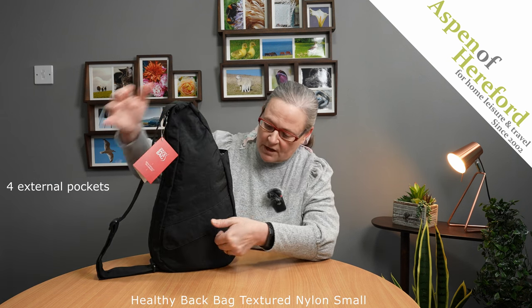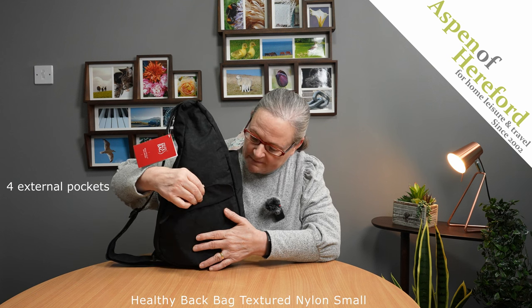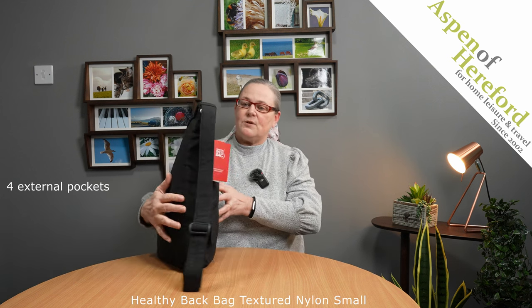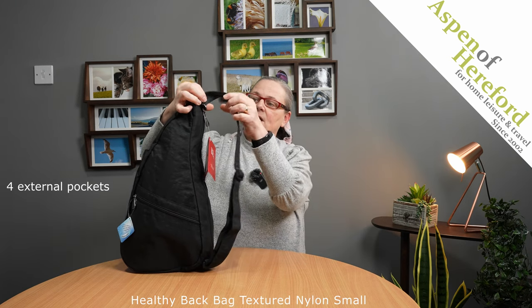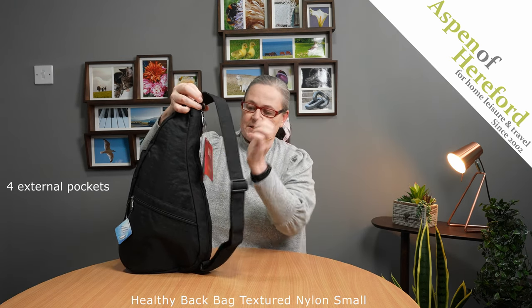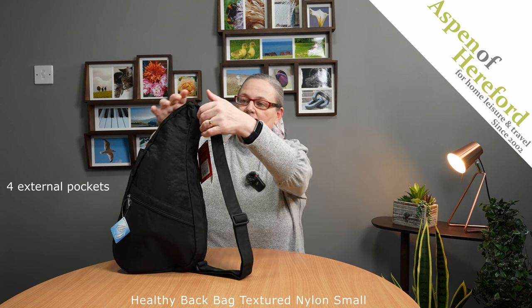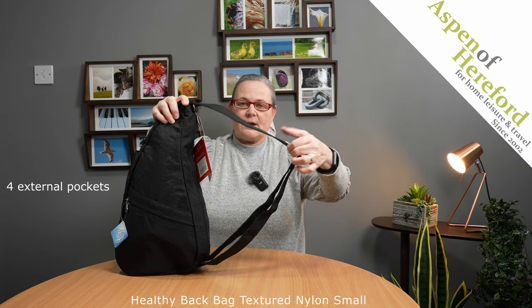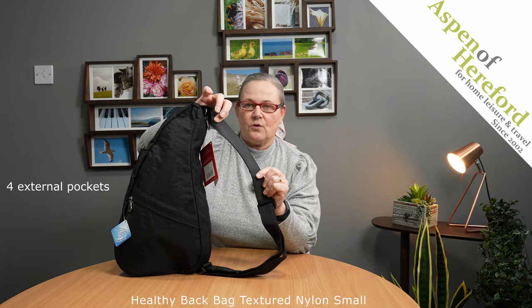If we turn the bag right round, on this side we have a flat pocket with a magnetic closure. And if we take a look at the back of the bag, we've got a full length double zip. This means that the zip is against your back at all times, so it's very secure. Then we've got a fully adjustable shoulder strap, which has also got a grippy section here, so it's less likely to fall off your shoulders.